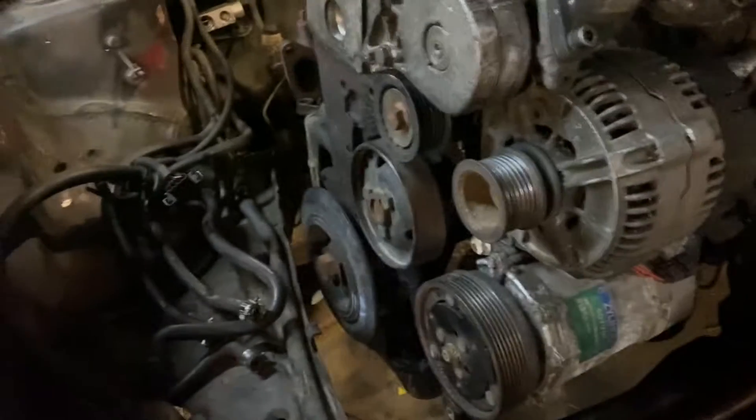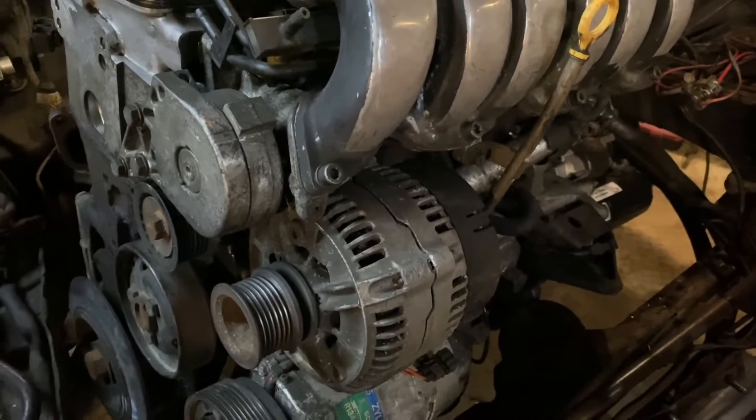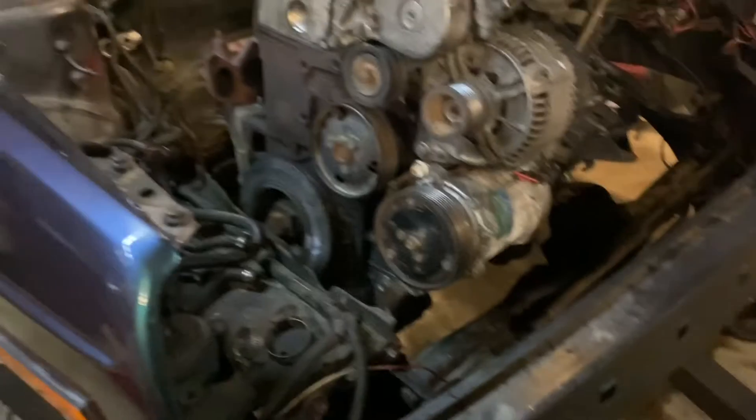Then it's just grabbing the extraneous parts lying everywhere in order to put it all back together, but getting the engine in and on the mounts is our mission right now. Should have it done in a few minutes, then bolt it down, start hooking up accessories, and maybe — maybe — have a shot at running it within the next hour. We'll see how it goes.